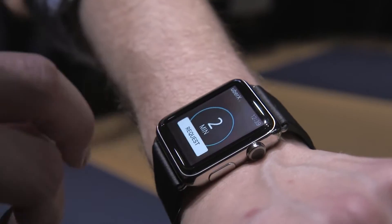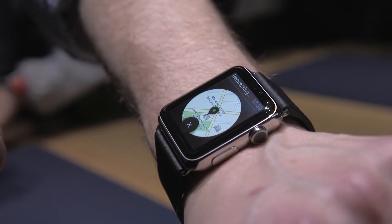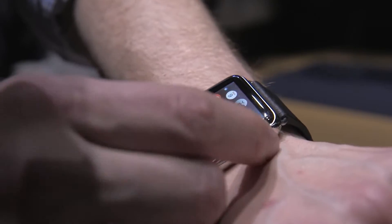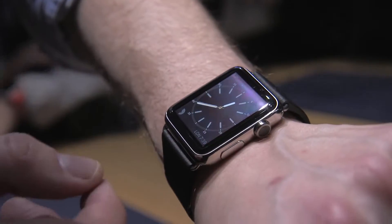Why not? Let's see what happens. All right, so we're requesting an Uber. I'll hit the crown again to bring it back home, hit it again to center it, and then hit it again to go back to the watch face.